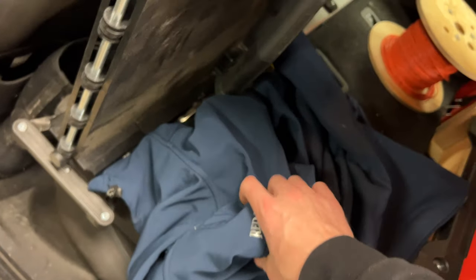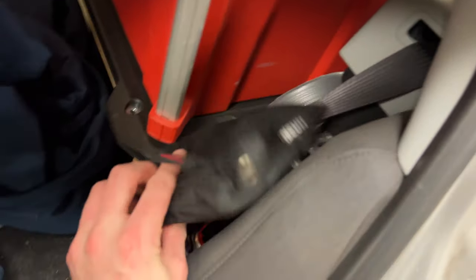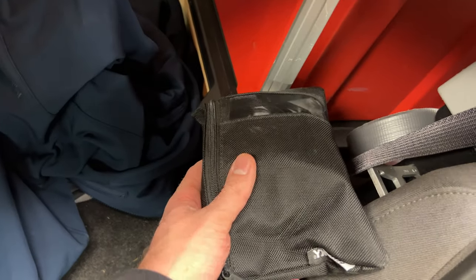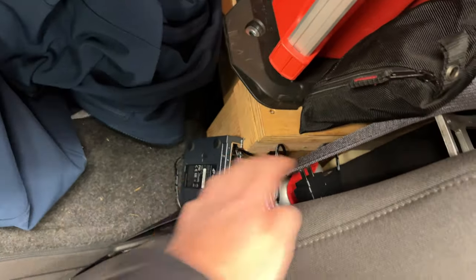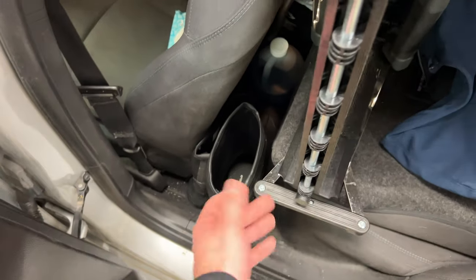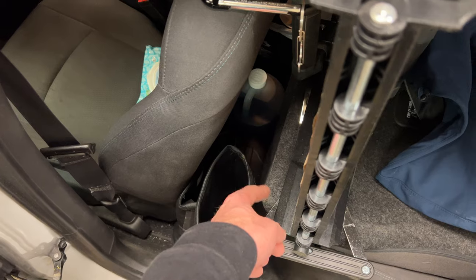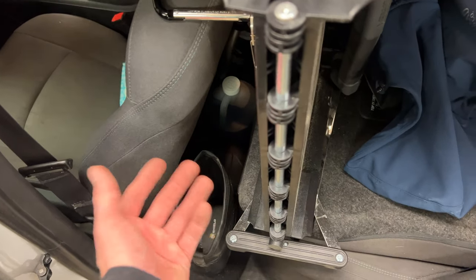Inside here I keep an extra jacket — a Redhead brand soft shell with a fleece lining from Cabela's or Bass Pro Shop. I wear a Carhartt jacket pretty much every day, but I throw that one on if I'm going to be on a roof for a long time. I also keep an extra Wi-Fi access point, an extra switch, some WD-40, waterproof muck-style boots for going on the roof, and an extra thing of wiper fluid — if you have road salt in your area, you need wiper fluid with you.